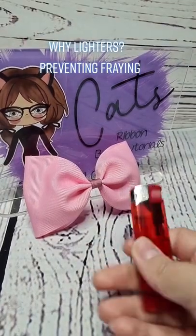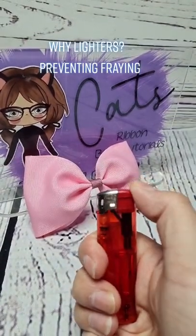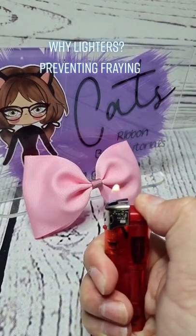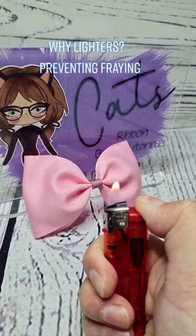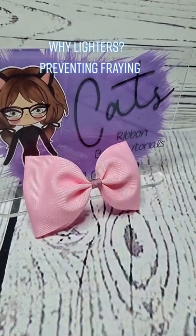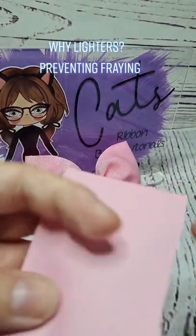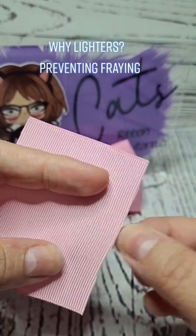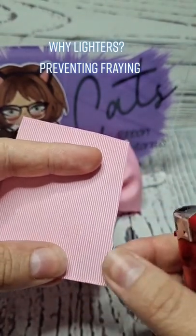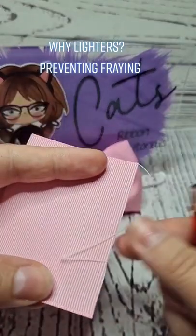Let's talk about why we need a lighter. Whenever I use a lighter in my tutorials, you can see the clear bit of the flame and the orange tip — we always talk about the clear blue bit of the flame. Whenever you're heat sealing, we need to do this because, as you can see here on this ribbon, these bits are starting to fray.